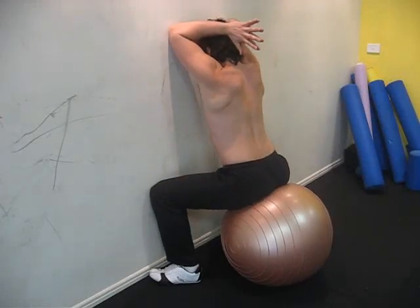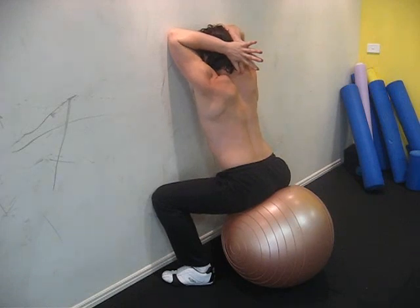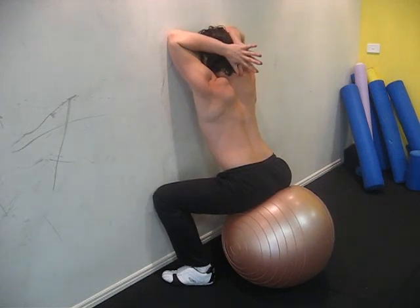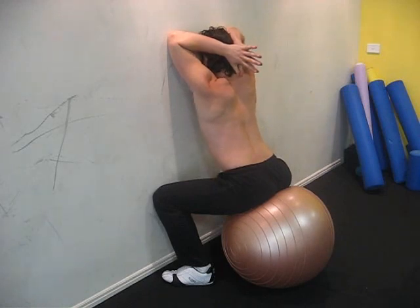Sitting close to the wall, hands together, elbows on the wall. As you breathe out, press your chest towards the wall, sliding your elbows upwards and away from the wall.